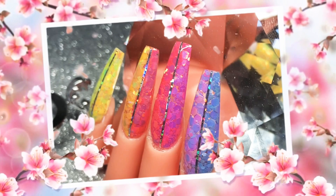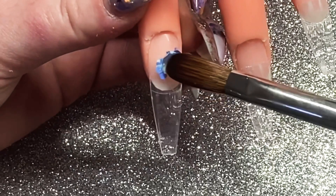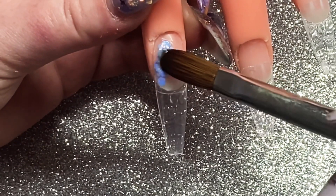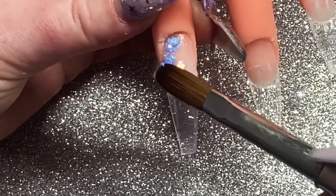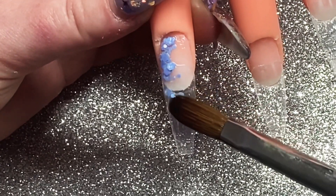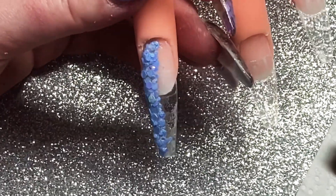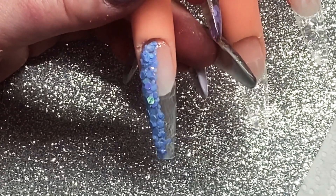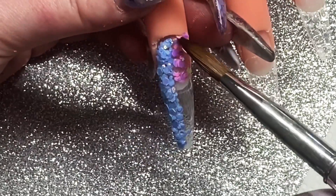Hey everyone, welcome back to another video! I just did a beautiful glitter set and I had these tapes that I wanted to use — the little strip tapes — and used some of that too. It's very pretty. Here I'm just skipping through me applying the glitters — I show you what I'm applying because putting glitters on is such a faff around and I didn't want to bore you watching me painfully get glitter in the right place.